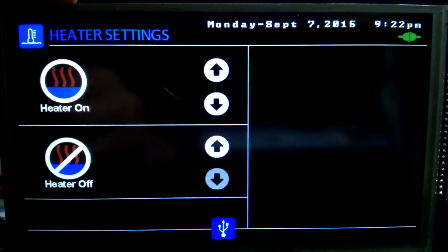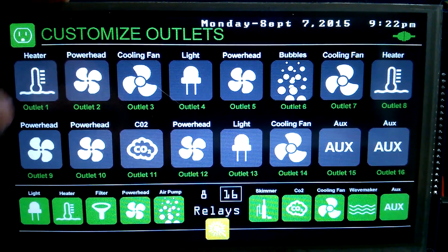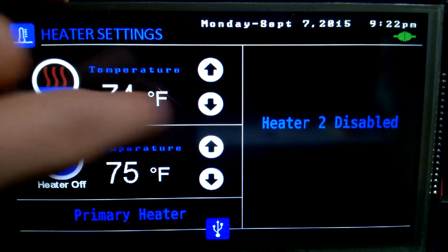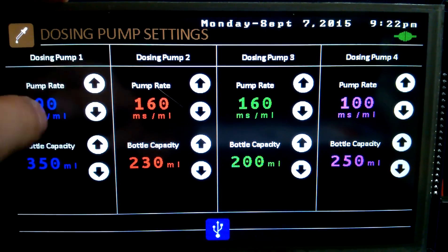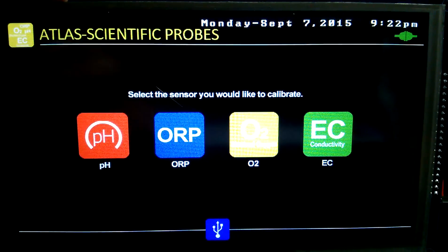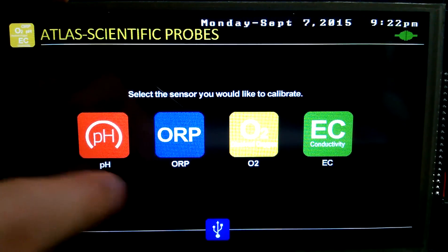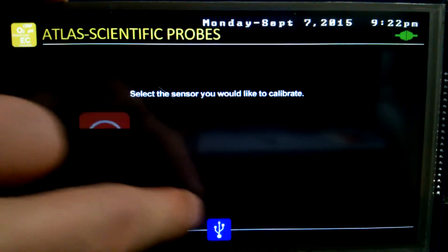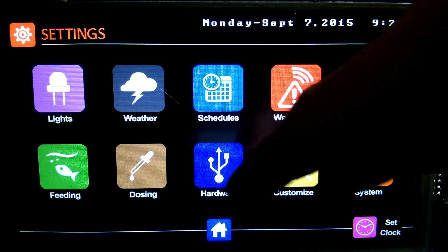In our hardware section we've got our heaters. Go to customize — we only have one heater in the system, and that one's disabled. Here's our dosing pump settings — we can set our pump rate and our dose capacity for each of our bottles. Powerheads — I haven't done anything there yet. And our Atlas stamps — this will be to calibrate them. I don't have any stamps yet, so adding the code is a little difficult without testing. Hoping someone can help me out. That's an old screen from how I used to have it set up.